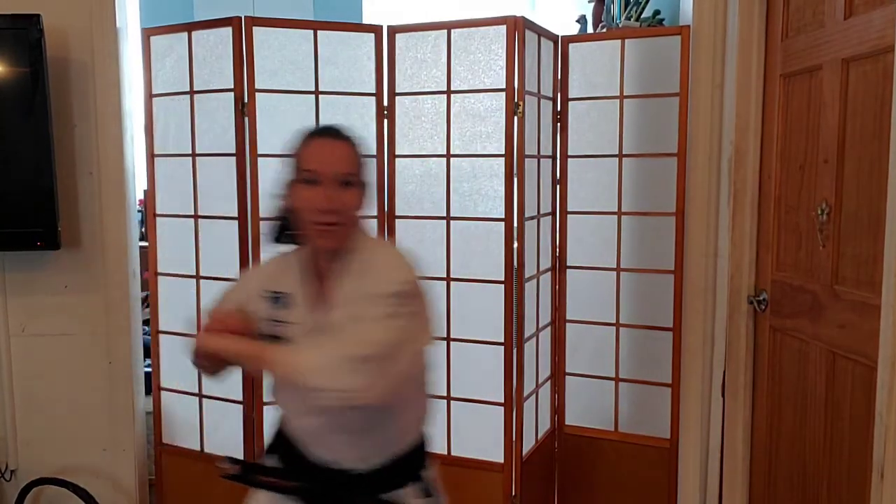Notice it's a little motion, not really big and dramatic. Ten more with kiai, taking your time to get that right. Counting one through ten.